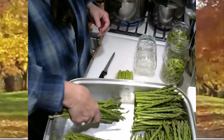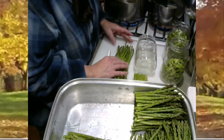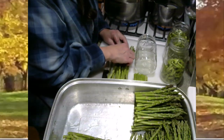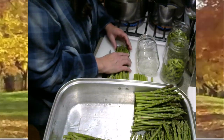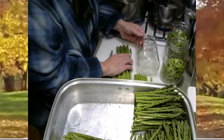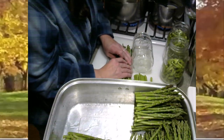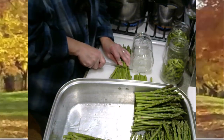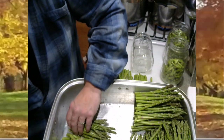I'll do one more here — line up all those pretty little asparagus heads in a row, get them all at the same height, then measure according to your jar and cut. Those are ready to go now.